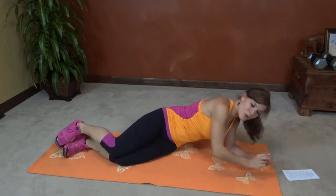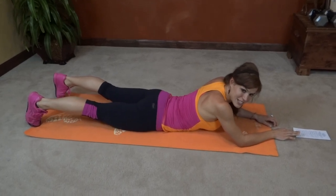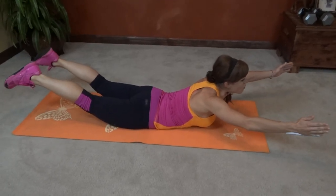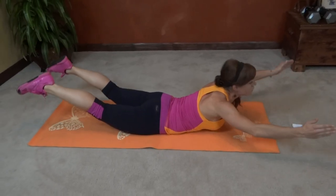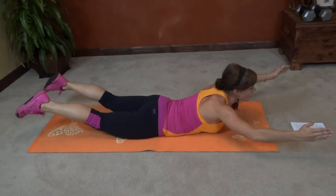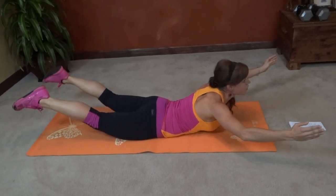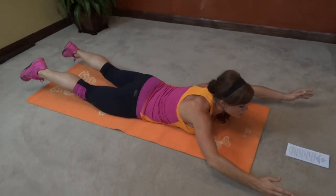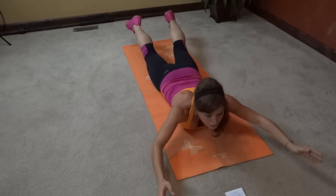We're going to do the other side, but first we're going to go into our bellies and do some supermans. Arms and chest are going to lift, knees and heels are going to lift, legs stay straight, core stays engaged, and we're going to squeeze it upward. One, two, three, four, five. Hold it up there for a second. Six, seven, eight, nine, ten, eleven, twelve, thirteen, fourteen, fifteen, sixteen, seventeen, eighteen, nineteen, twenty.